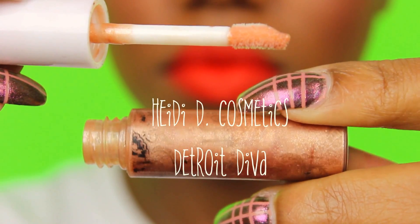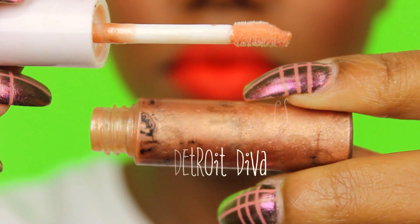I think this video is filled with my favorites because this is one of my top five favorite nude glosses. It's by Heidi D Cosmetics, it's called Detroit Diva. It was my first option for this look. I tried two different lips — this one was my neutral lip and I love this gloss. A very, very tad amount of shimmer and very neutral, everyday type of gloss.